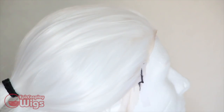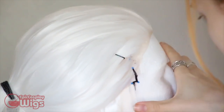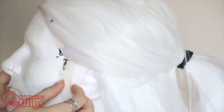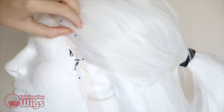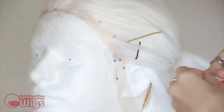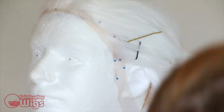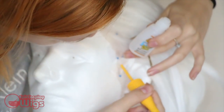Now the wig is off Rachel's head. You can see the marks I've made on the tape over the lace of where I want the new hairline to go. Next, I pin and map out where I want the hairline to go using sewing pins. I've also pinned back some of the hair with bobby pins to make sure they don't get in the way of the superglue, which I'm using to adhere the hair to make the new hairline.